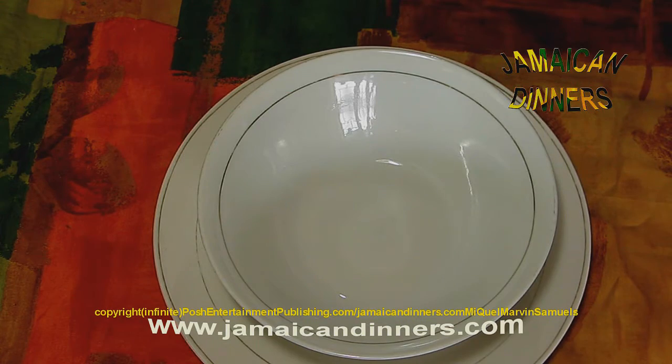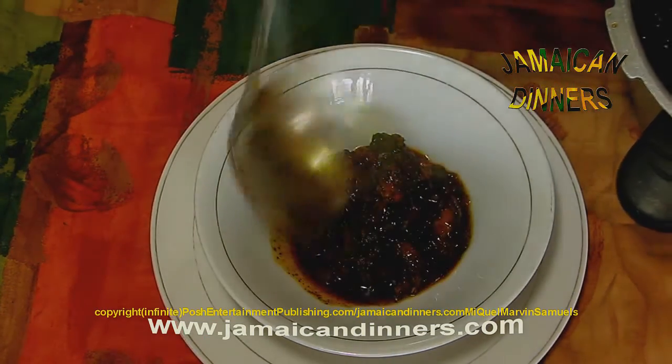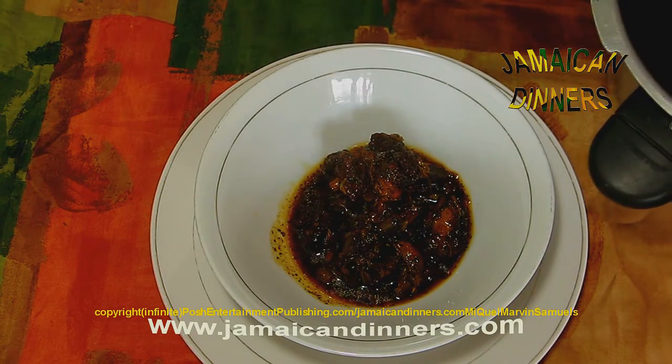This is turkey neck — turkey neck brown stewed.